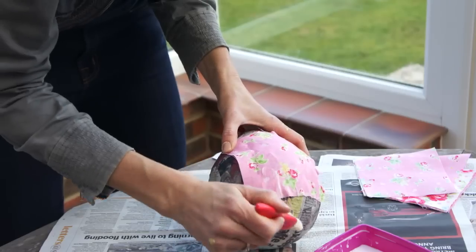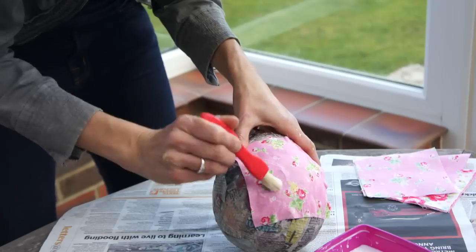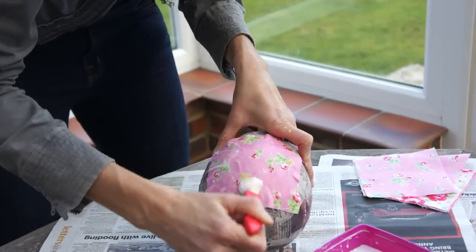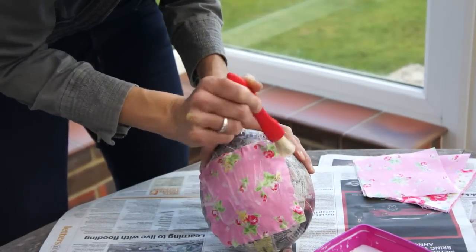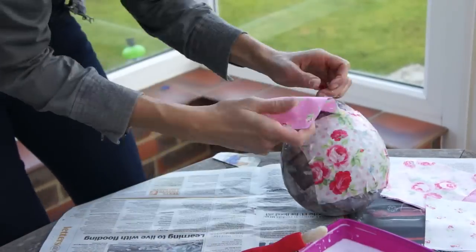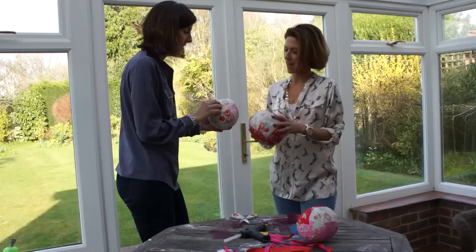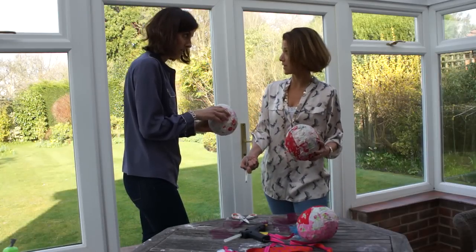Now it's time to decoupage the eggs. Dip the brush into the PVA mixture you made earlier, and then just brush it down with some more of the mixture. It's never going to be totally smooth but that's part of the appeal of the egg. Once the egg is totally dry, you can cut the balloon and make a little hole in the top with either a pencil or a set of scissors.